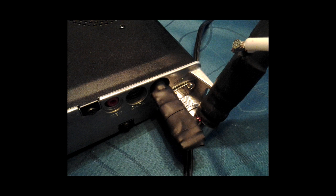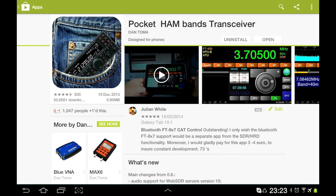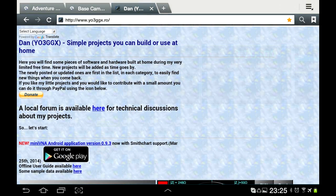You can see it's flashing. Now we've got the CAT controller in the CAT port of the 817 and a small antenna in the back of the 817. The next thing is to go to the Play Store or go to the YO3GGX website and get the working version of the software from there.